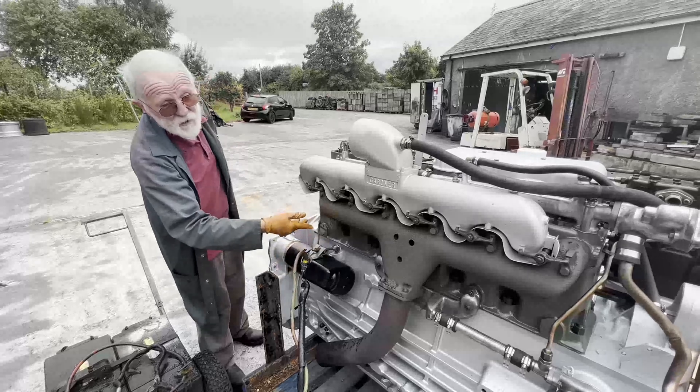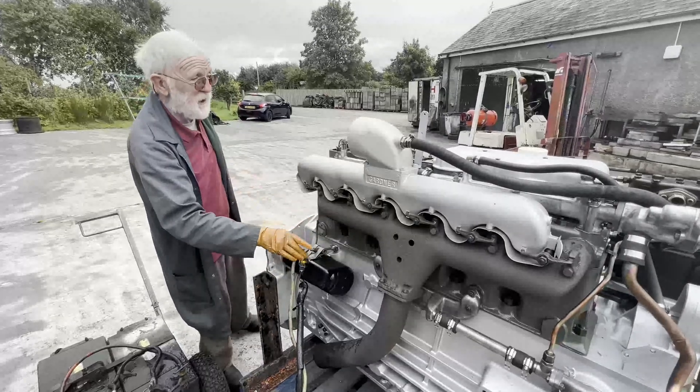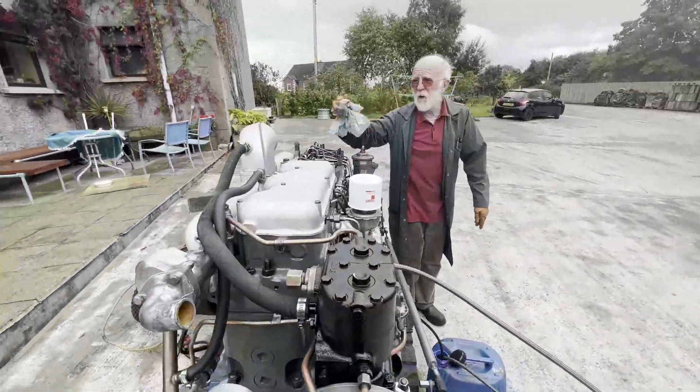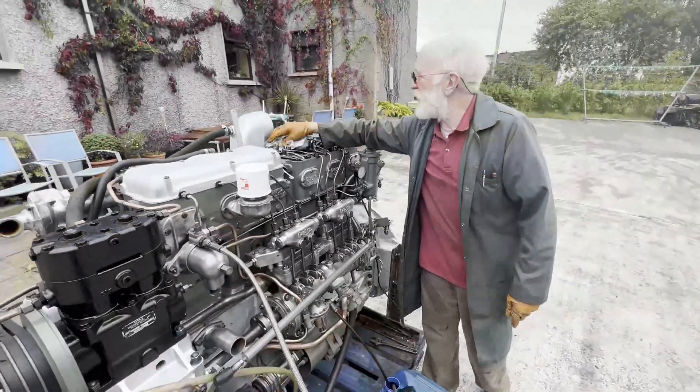The starter's the same, block's the same, crankshaft's essentially the same, the heads are the same. Water rails are barely standard really.